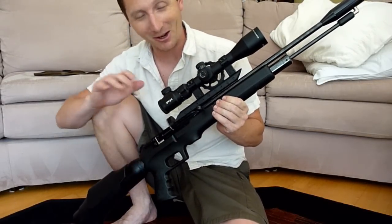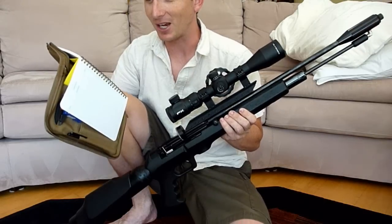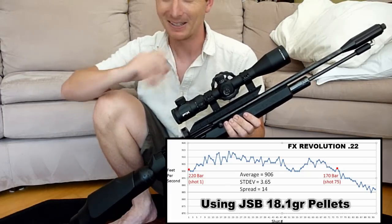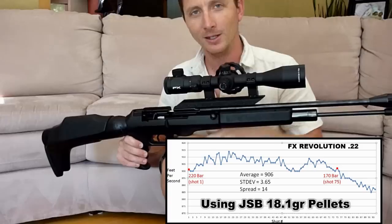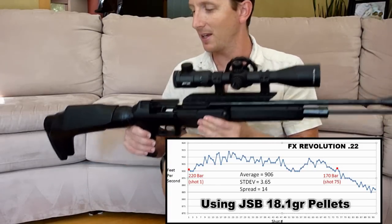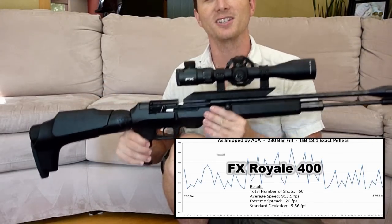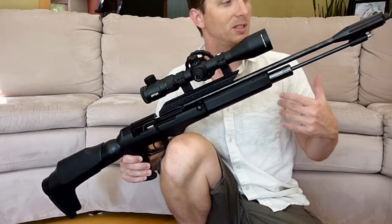The chrony work on this gun has been very impressive, exceeding my expectations. It looks like 75 shots at about 33 foot pounds of energy with an extreme spread of just 14 feet per second — 900 to 914 fps for the first 75 shots before dipping into the 800s. The FX Royale gave about 60 consistent shots with its 400cc bottle. This is a 500cc bottle — 25% bigger — and the gun gives 25% more consistent shots. It shows this semi-automatic system is not wasting any extra air compared to a bolt-action. Crazy. Awesome.